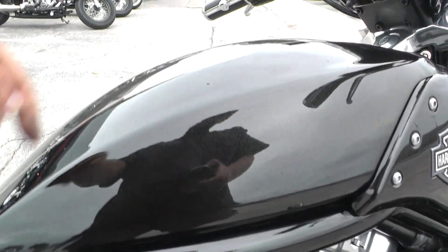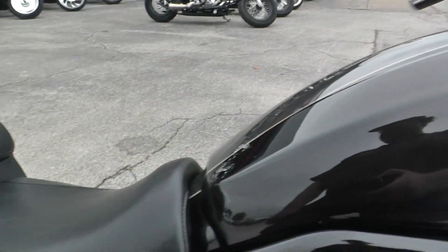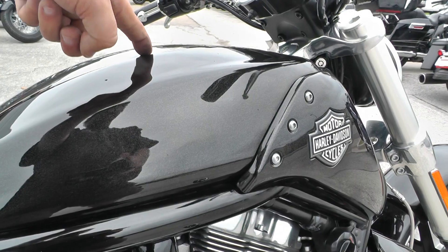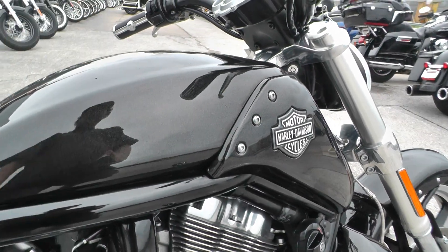So traditionally on a motorcycle, this would be your gas tank, but the gas tank on the V-Rod is actually underneath the seat. This is where your air intake is — the air intake system is under this panel right there.